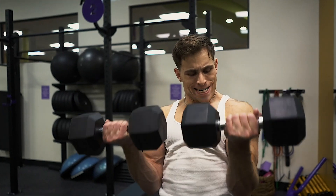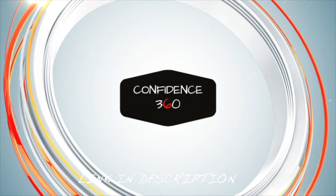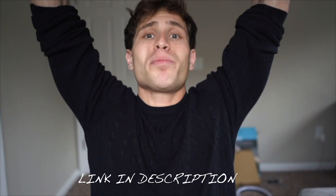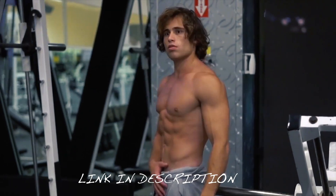If you guys enjoy fitness videos make sure to leave me a comment below what you guys want to see next, which body part you want to see me destroy. I do have a confidence course that goes over fitness and things I do to stay more confident, and it delves a lot into how I got into fitness.